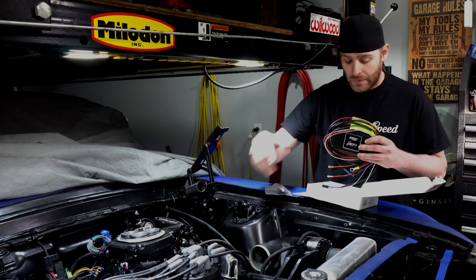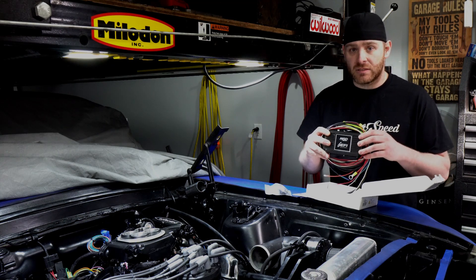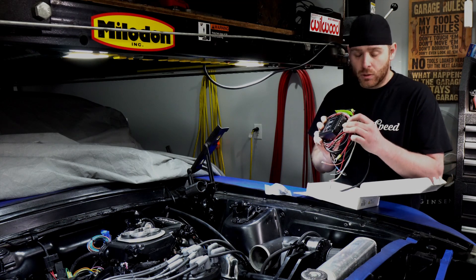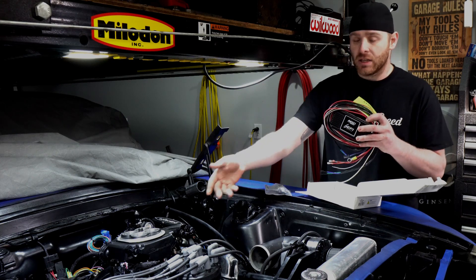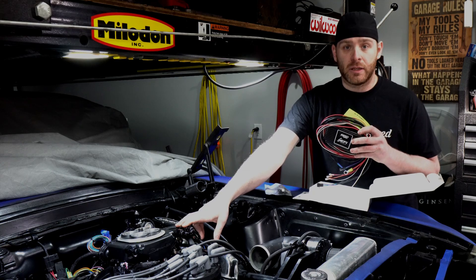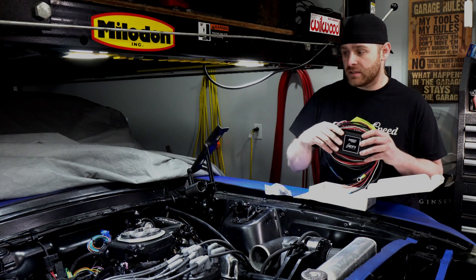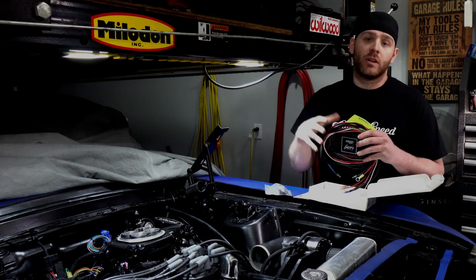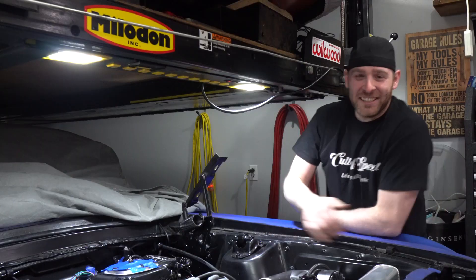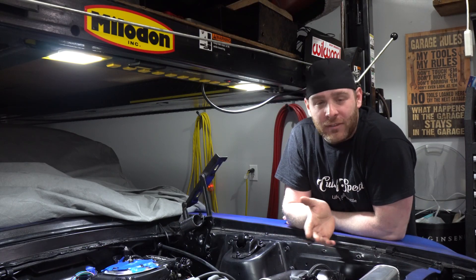This is about a six-wire hookup like any other MSD box. It has a nice quick adjustment for the rev limiter right here on the side. The Holley Sniper, since it's going to be controlling the timing, will send the signal over to the box. The box will send the signal to the coil on when to fire, which is going to send the spark over to the spark plug through the distributor.